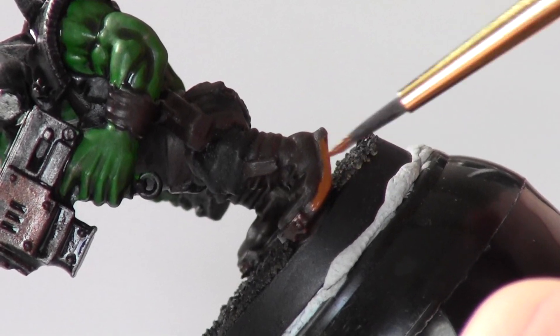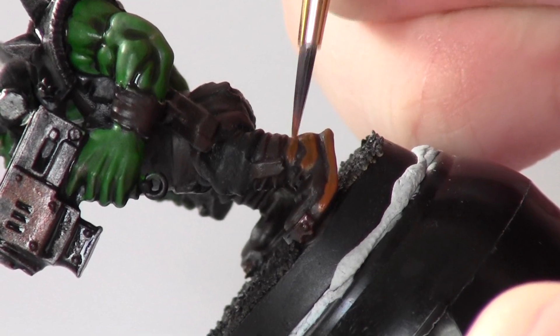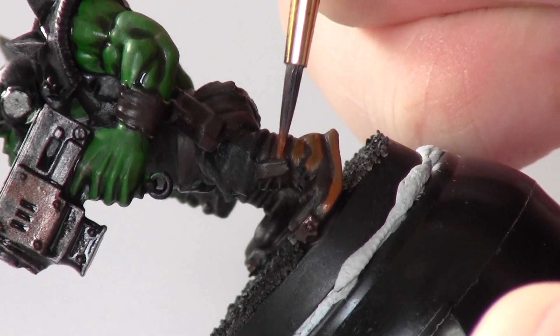Next, I layer Bestial Brown over the Rhinox Hide areas. Make sure not to go into the recesses, and make sure to only hit the highest areas.